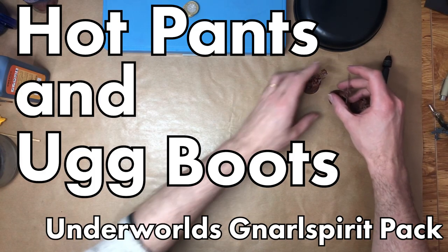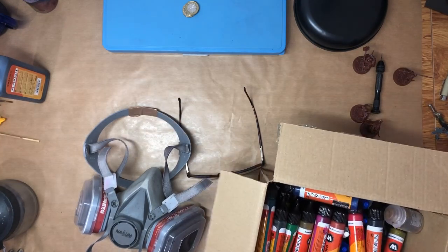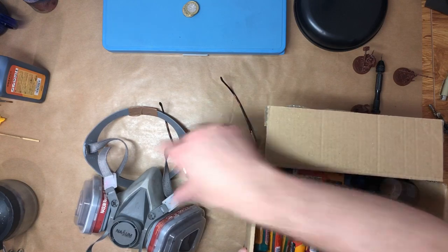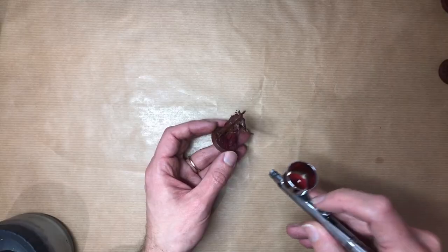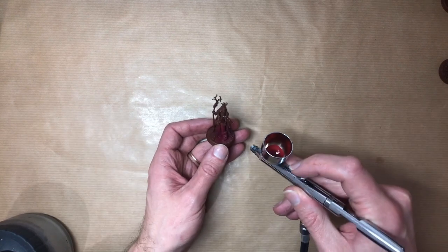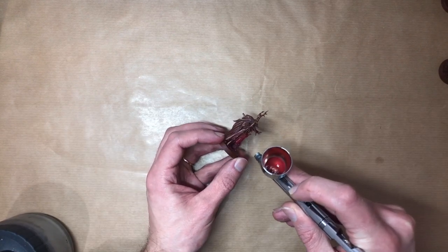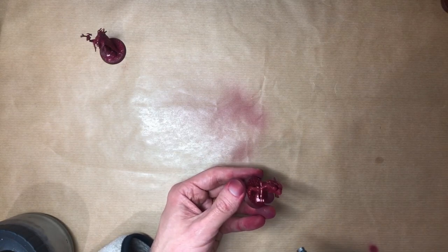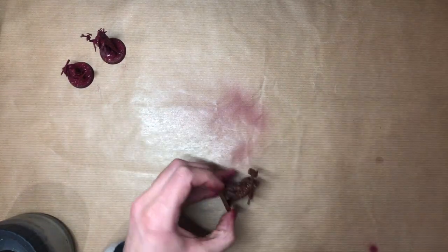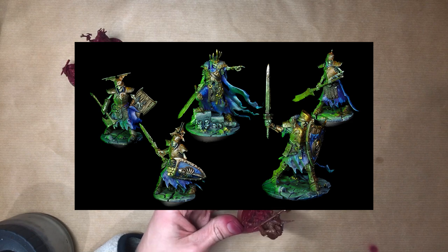Hi hobby friends, let's talk about the Narl Spirit Pack. I'm trying to keep it short and to the point today. I just moved house and I have to go away for a week from tomorrow, but I really want to get these boys done before I leave, so we're throwing the speed painting kitchen sink at these guys. But I can't resist an opportunity to do some funky lighting, and I think it'd be a shame if these guys didn't get a similar treatment to their skeletal foes. Check last week's video if you want to see how I did them bones.